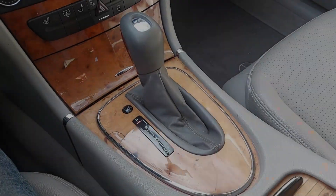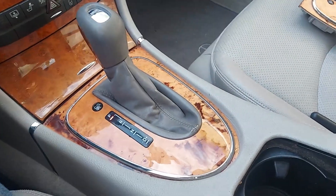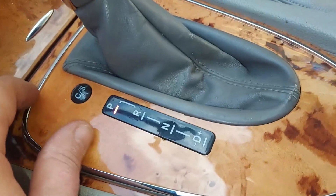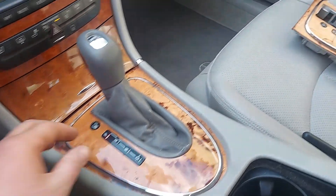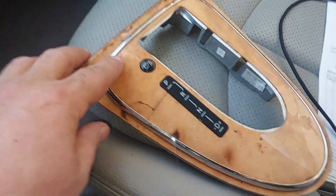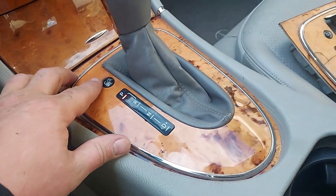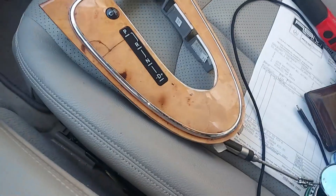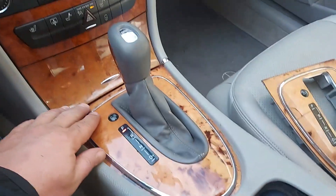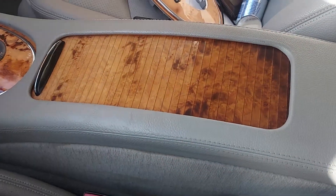Here's our before shot — you can see the two cracks. Now let's look at the after shot: installed, no cracks, very nice. The old piece is right there with the cracks, and the new piece is perfectly smooth. The coloring on this one looks much nicer and matches better; the old one appears to be a little faded. Very happy with that.